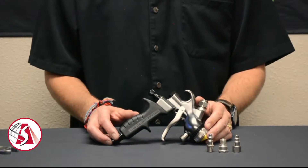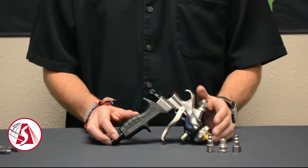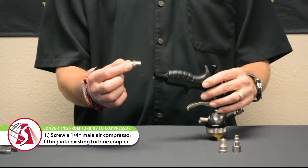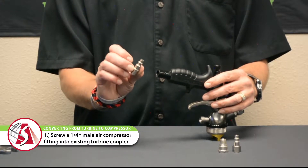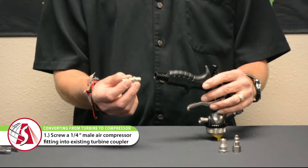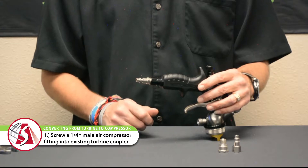There are two ways to convert the 7500T turbine spray gun to use it with an air compressor. The easiest way is to take a standard quarter-inch male air compressor fitting with a quarter-inch NPT thread on it and simply screw it right into the bottom of the existing turbine coupler.